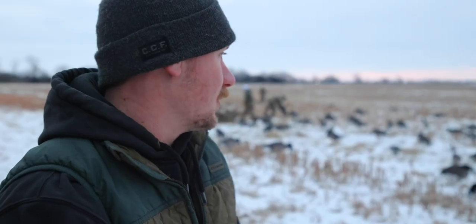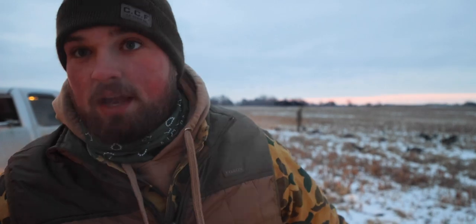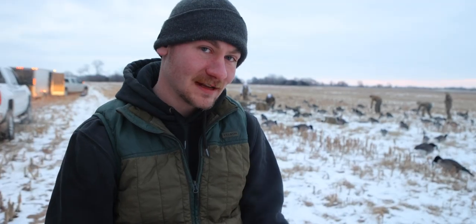So right now we're setting up on the tree line, hoping we can just pull those birds. We're setting out 40 dozen dive bomb silhouettes to pull in lesser specs and snows. We've got 16 guys in our blind today, so whatever comes in should die. It's cold as hell — so dastardly cold. We're setting dive bombs right now, using mallets to pound the stakes into the ground. Stay tuned for the rest of the hunt.